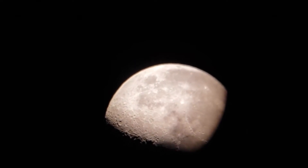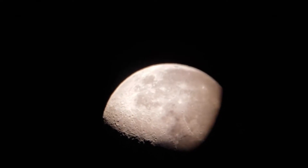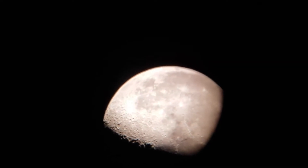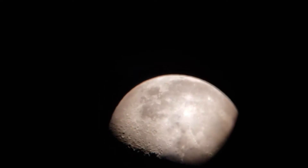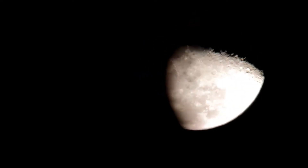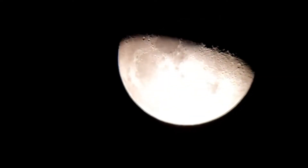I actually used both telescopes for that purpose to do a bit of a comparison. The refractor is 70mm and the Newtonian reflector is 114mm, so obviously the 114 is more powerful and you do get a slightly better view of the moon — and that's the footage you're going to see in the video. It will be a bit shaky and any lack of focus is from my phone, not the telescope, since I get the shakes trying to hold it steady. But anyway, both are very excellent telescopes.